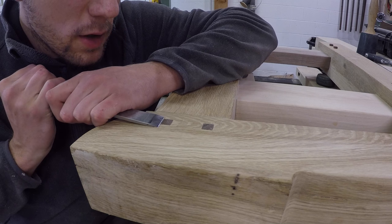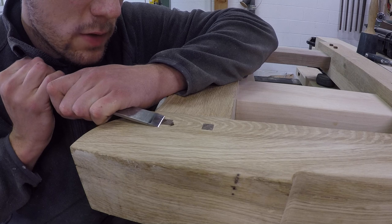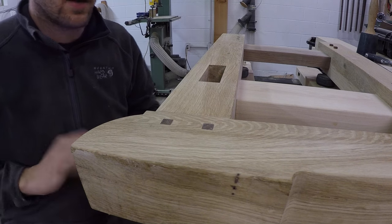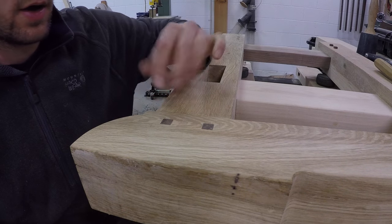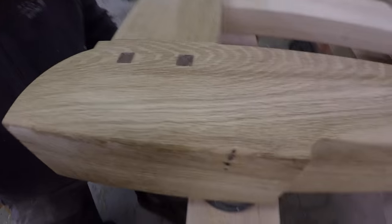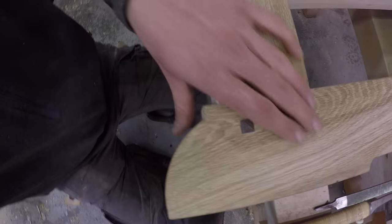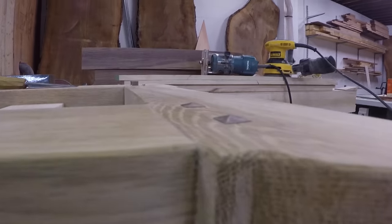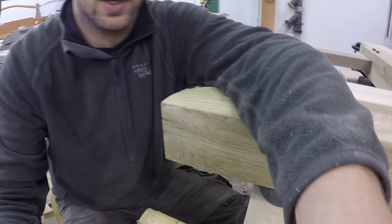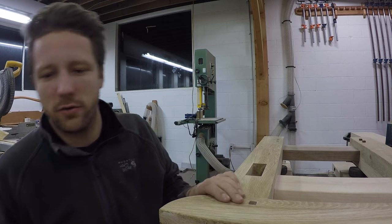Hey guys, it's Free Tip Friday. I'm going to get detailed this Free Tip Friday. What I'm doing here is I've got walnut pegs that have pegged this mortise and tenon joint — square pegs — and I'm faceting the tops just so that they sit proud a little bit, about an eighth of an inch up. I'm pretty new to this, not woodworking, but doing this little faceting trick.